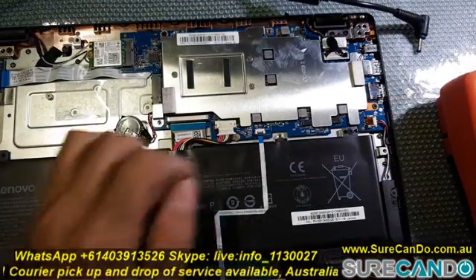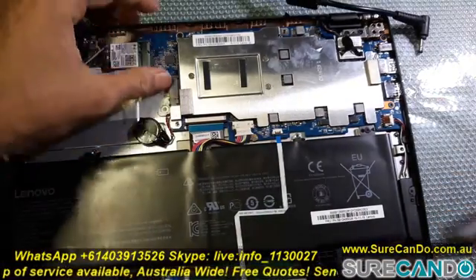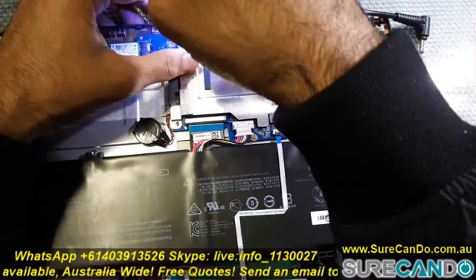I decided to fully disassemble the laptop and have a look at the motherboard in detail, by removing the metal plate shield which is covering most of the components.